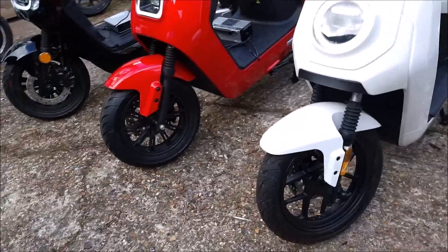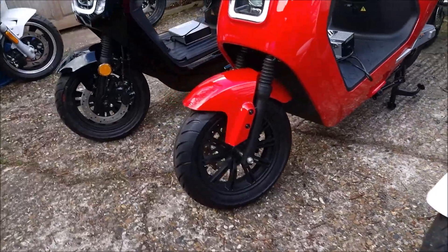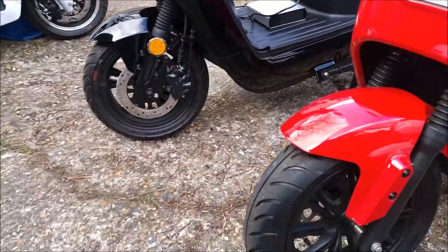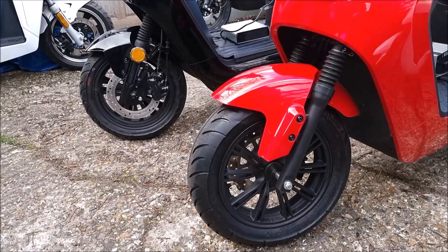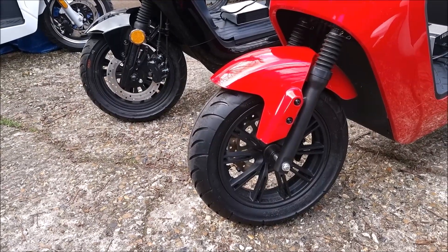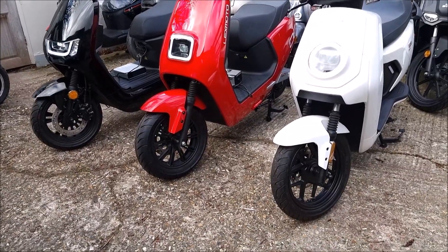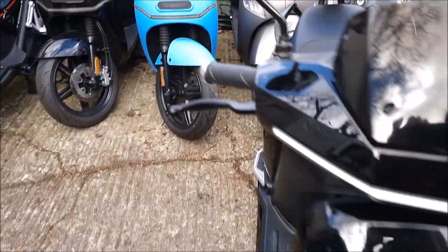Coming down to the wheels, one of the first differences is that the NIU has chosen 14-inch wheels while the other two have 12-inch wheels. These are all 125cc license bikes — L3Es — requiring a CBT or greater at age 17 or above. The Robo appears to have smaller wheels but it doesn't — it just has a smaller tire profile: 110 versus 120 on the LX08. Bigger wheels are generally more stable over bumps.